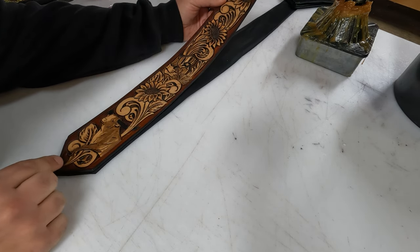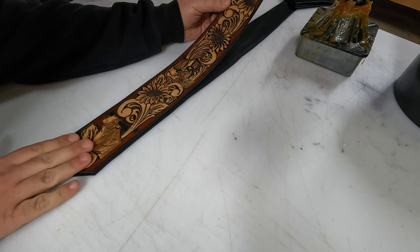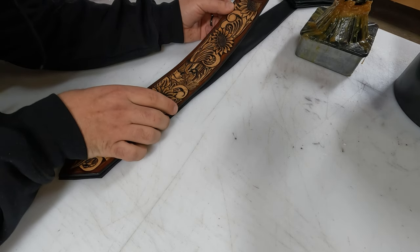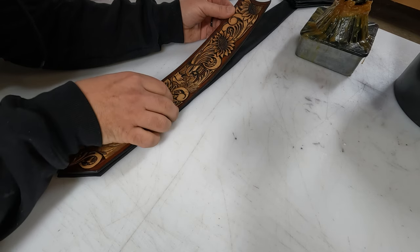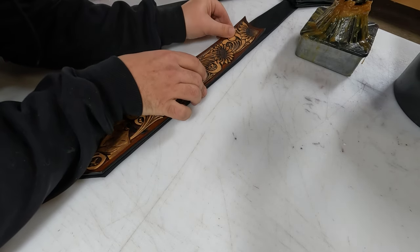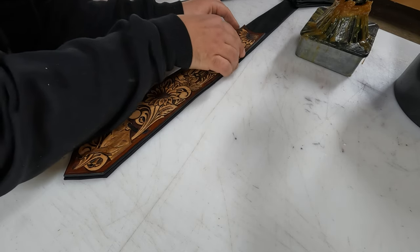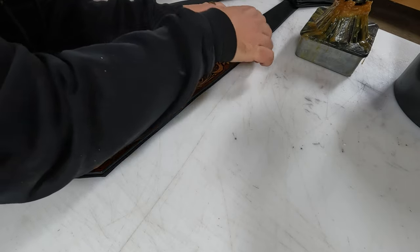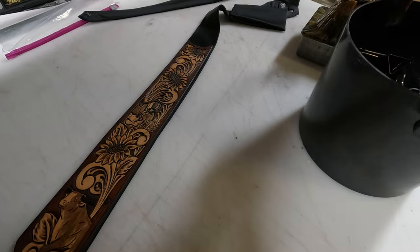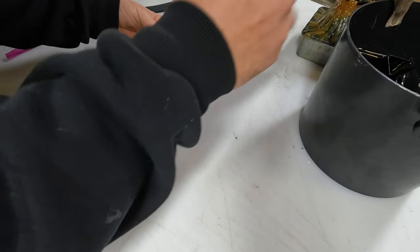Making contact down here, my margins there are good. I press down and as I go, I hang my fingers over the edges to make sure the leather is nice and even. I really like how that looks. Now we're going to clip it and let this dry for 15-20 minutes.